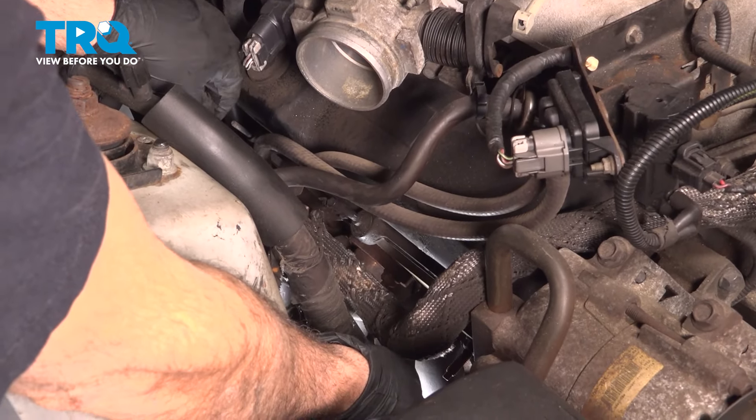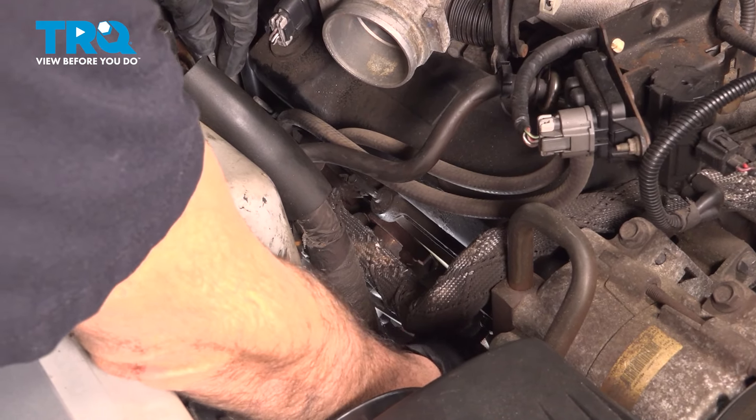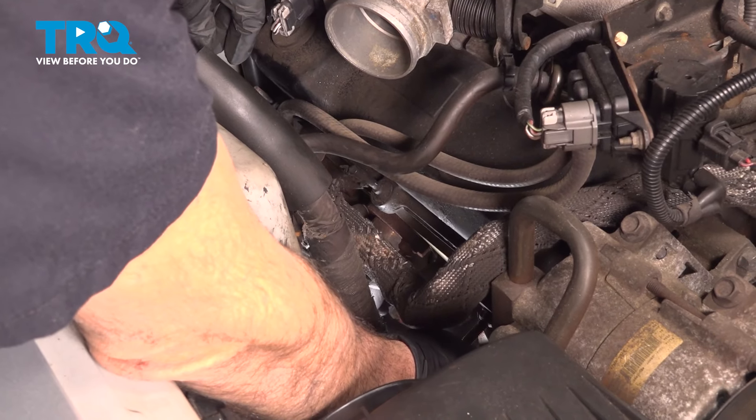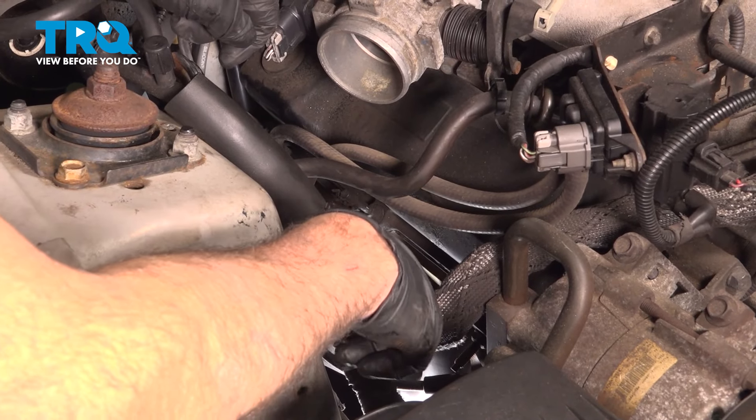Be sure to put your dielectric grease inside the boot, line up with the spark plug, and press it on. I'm going to repeat that process for the other two wires on the passenger side.